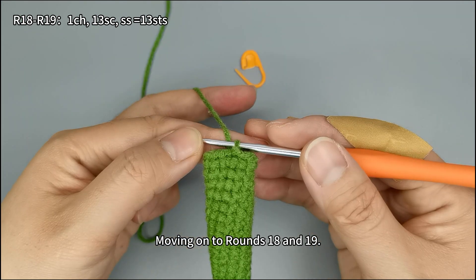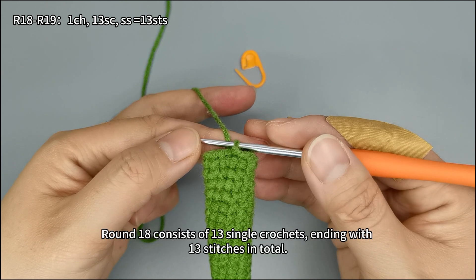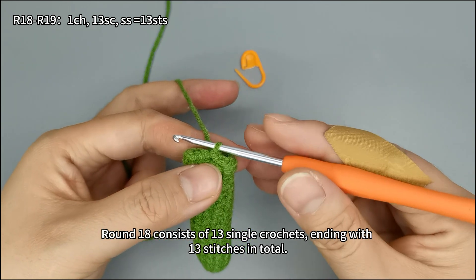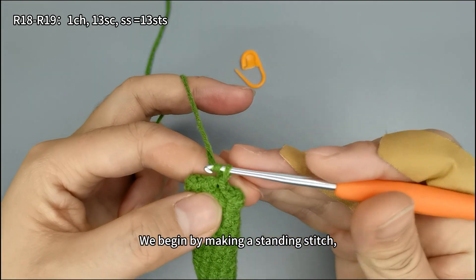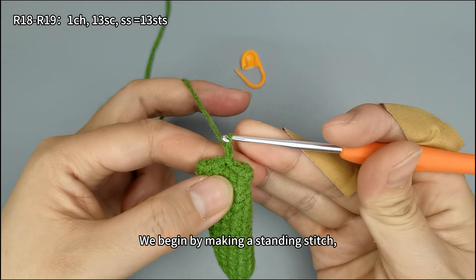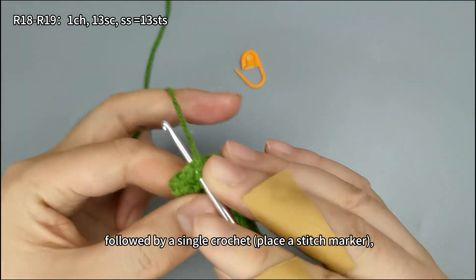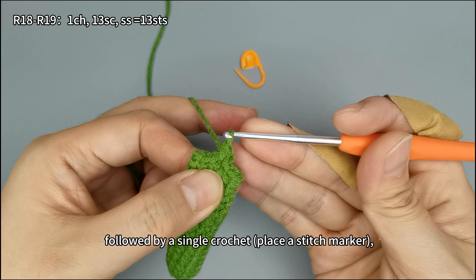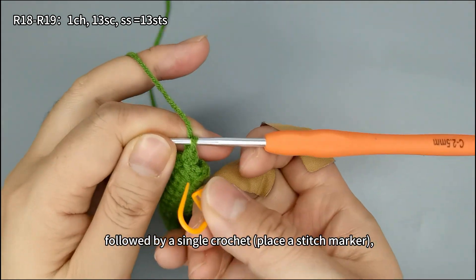Moving on to rounds 18 and 19. Round 18 consists of 13 single crochets, ending with 13 stitches in total. We begin by making a standing stitch, followed by a single crochet. Place a stitch marker.